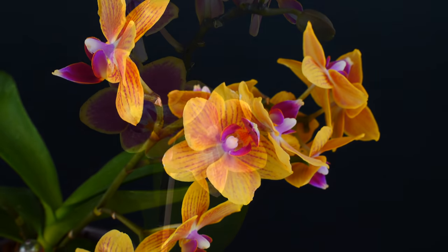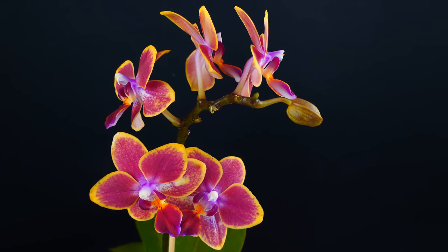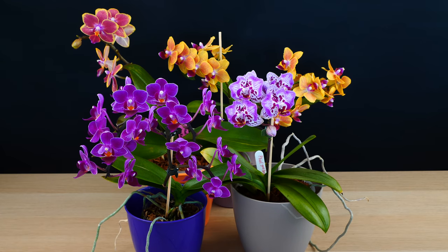They fit better on desks or on shelves, on your windowsill, and in the space where you could keep a normal or big Phalaenopsis orchid, you can keep four miniature Phalaenopsis.